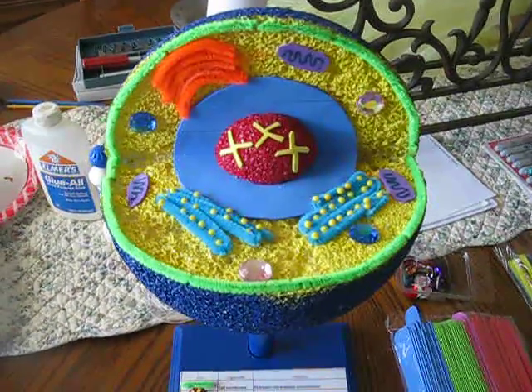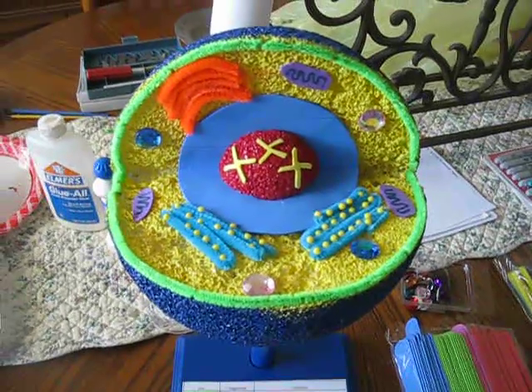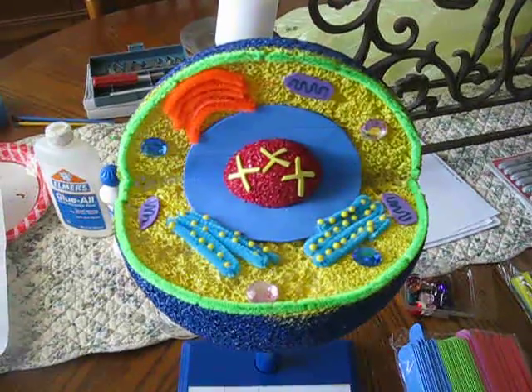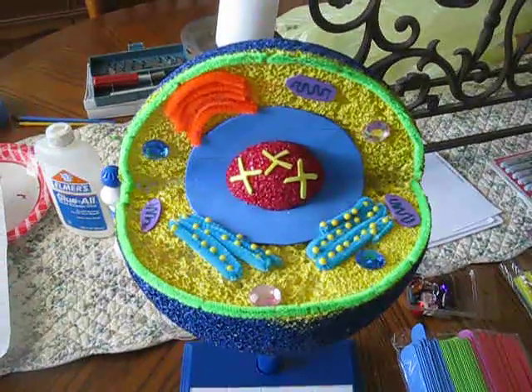My son had to do a school project this week and he had to make a 3D animal cell. I thought he did a really good job, so I thought I'd put a video out on YouTube to maybe help others.